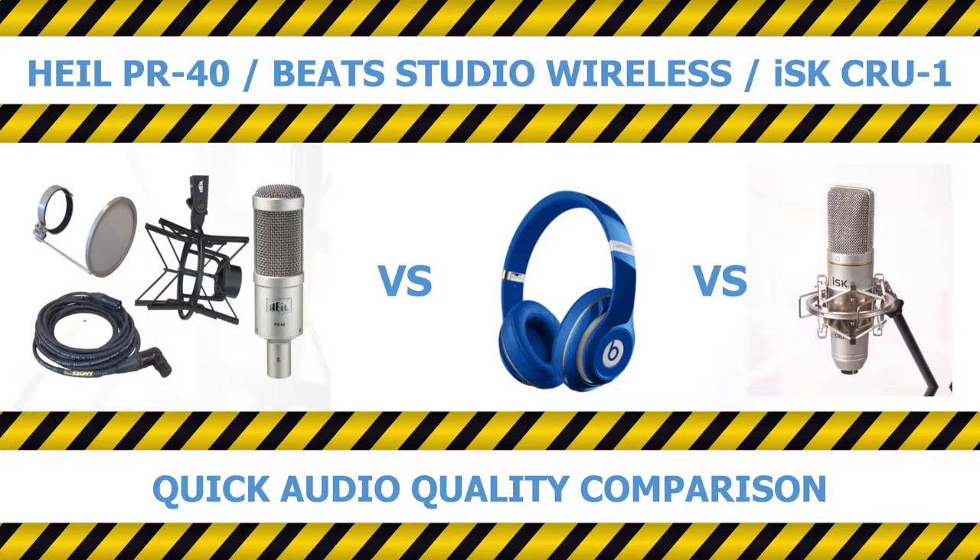This is a test with the emergency broadcast system. Important information will follow this tone. Beep. I'm sorry, I didn't have a real beep readily available so I had to fashion my own.